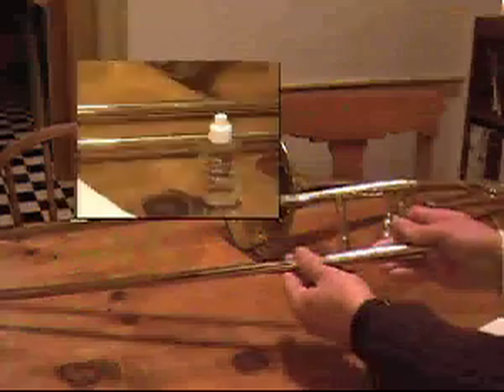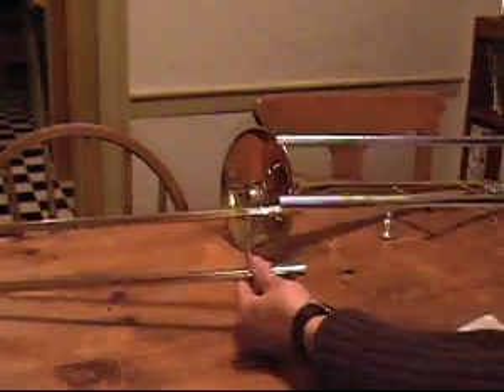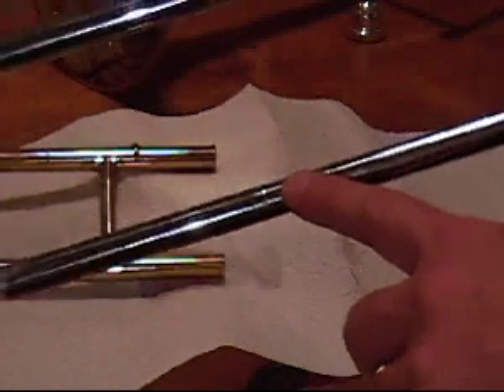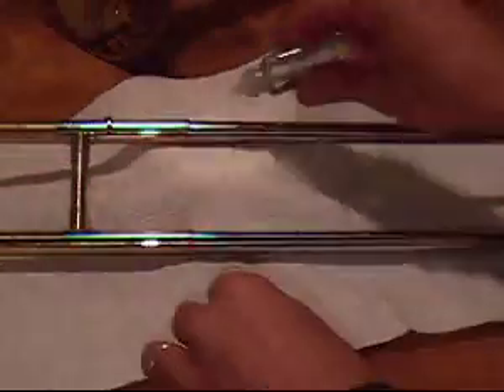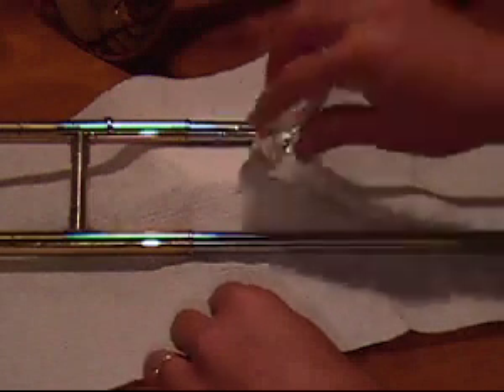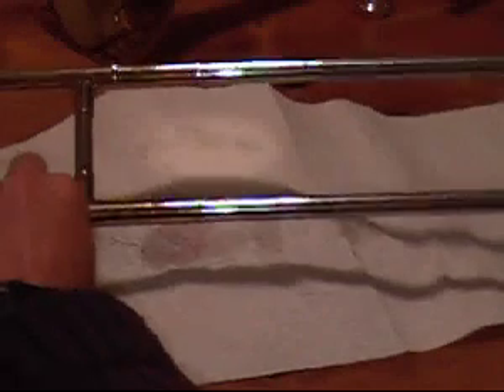An easy way to lubricate your slide is with slide oil. Notice that the last few inches of the inner slide has a wider diameter. It is this area that affects your slide's performance the most. Apply slide oil liberally to the bottom of the slide, then work the slide in and out.